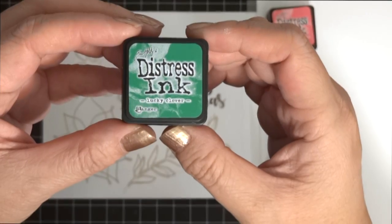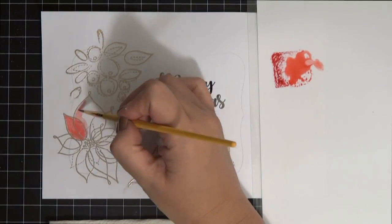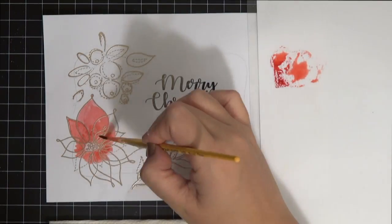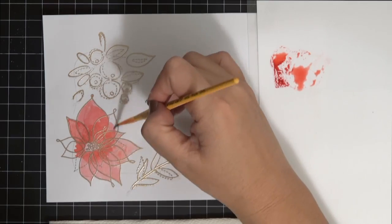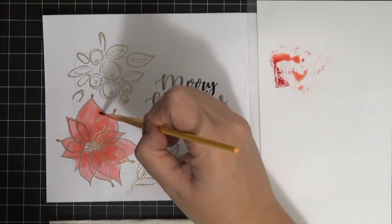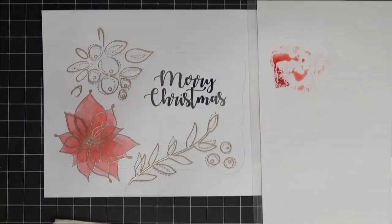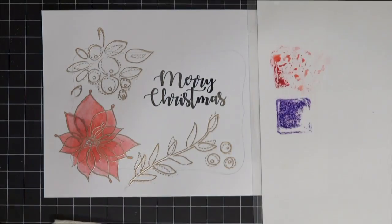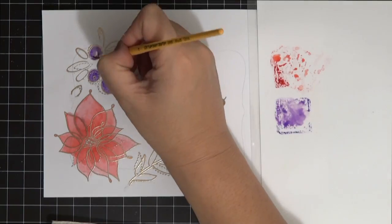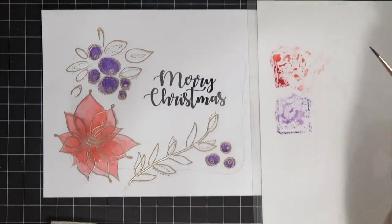We're using four colors: wilted violet, lucky clover, festive berries, and salty ocean - I ended up not using the yellow one. All supplies are listed below. What's great about embossing and then watercoloring is that it creates a well, so even if color goes out a little bit it's okay. The stamp set has hard lines and dashed lines, so it looks a little cartoony - even if the colors went outside the lines, it was fine.